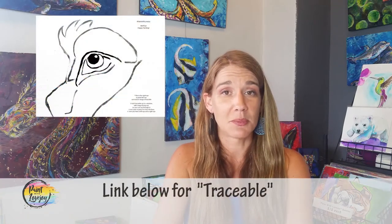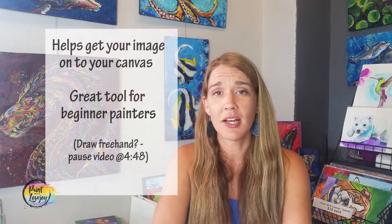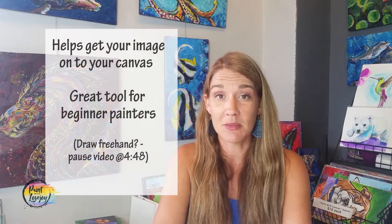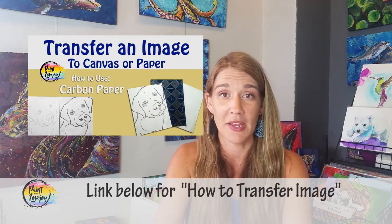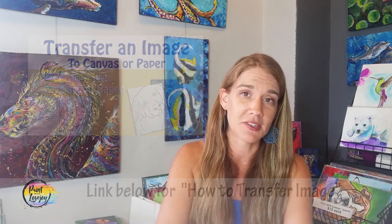Take a look at the supply kit. There's also a link for a traceable — a way for you to get that initial image and composition on your canvas before you even start painting. Especially for first-time painters, the traceable is a really good tool to take out some of the intimidating beginning steps. Acquire your traceable and check out the video on how to transfer it to the canvas or panel, then get all your prep work done before moving on.